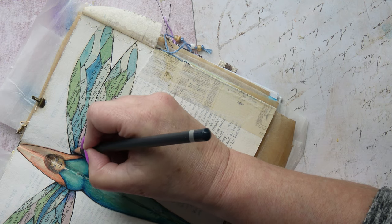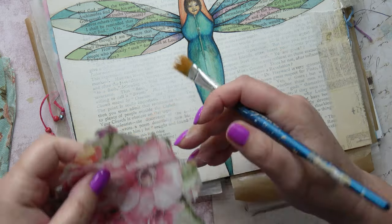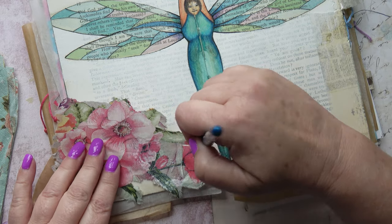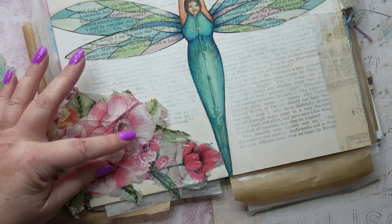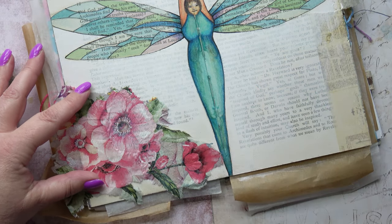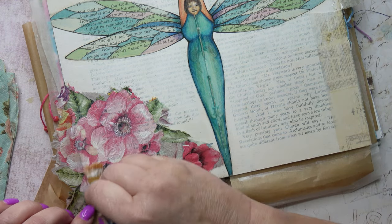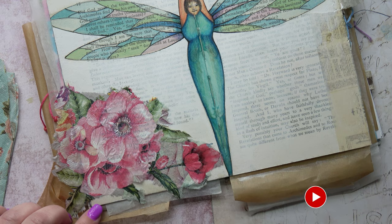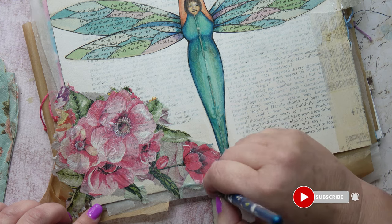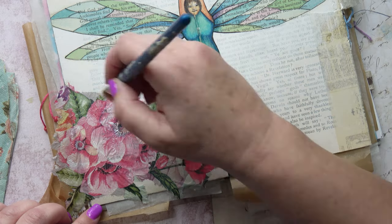I could happily do this all day, but I have to remember the paper is very, very old and delicate, so it will end up causing holes if I carry on — I need to stop before any damage occurs. But I do like the depth I've achieved here. So that part of the page is finished. Now I'm adding some napkin — I'm just going to add some flowers.